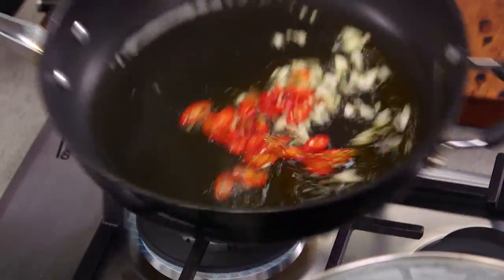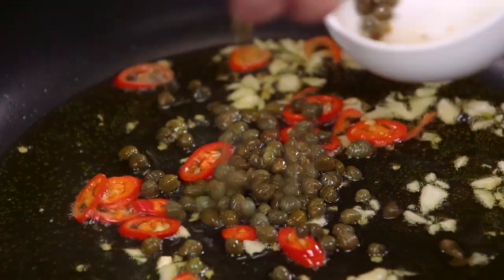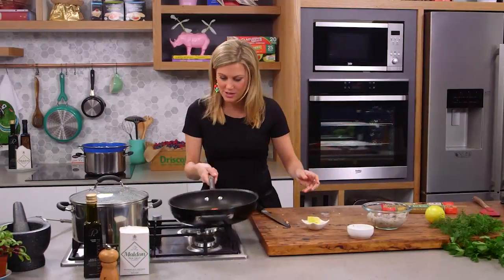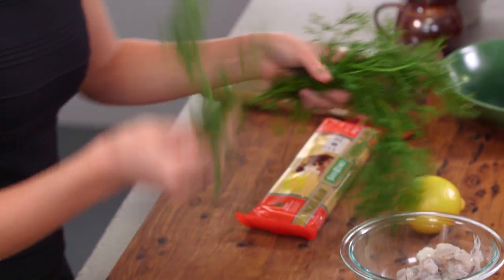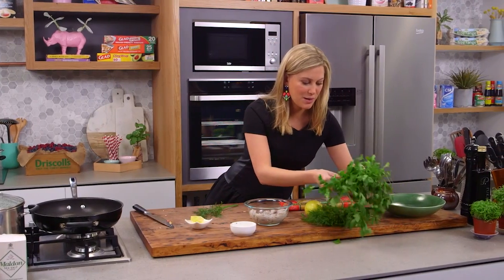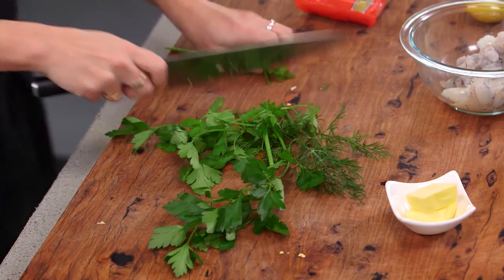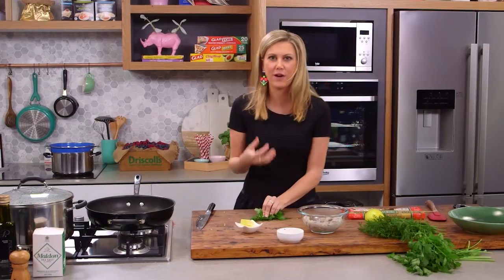That's starting to sizzle. As it starts to change colour, I'll add a good handful of baby capers — I want them to start becoming really crispy. I'll just toss that around. I'm using two herbs here: a little bit of dill — not too much, about one sprig — and some fresh parsley, about three sprigs. I'll just cut the stalks off.